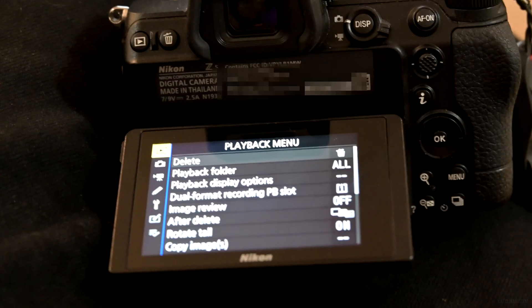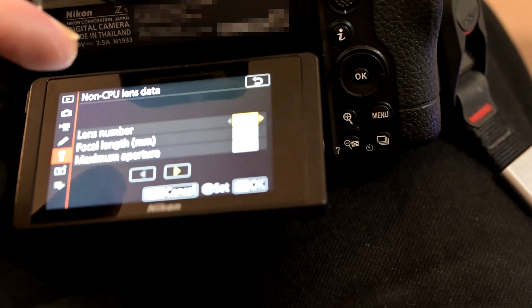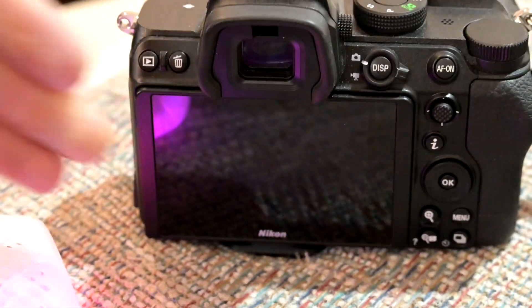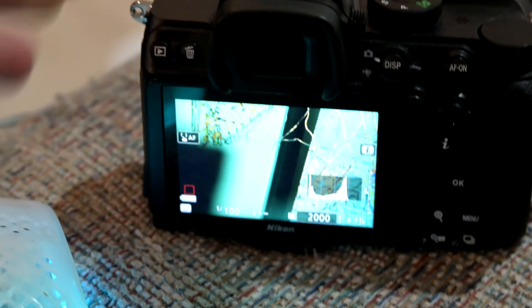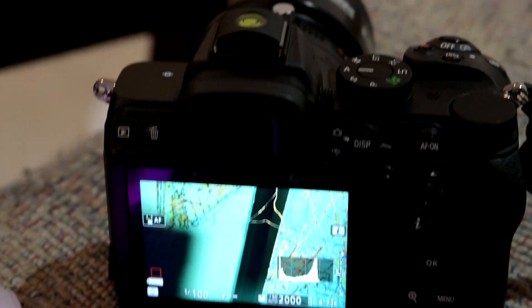If you're a Nikon shooter, you're going to want to click on the little wrench, then non-CPU lens data. And if you're wondering why the color looks a little weird on this camera — this is my full spectrum converted one — so let's go do some infrared tilt shift.